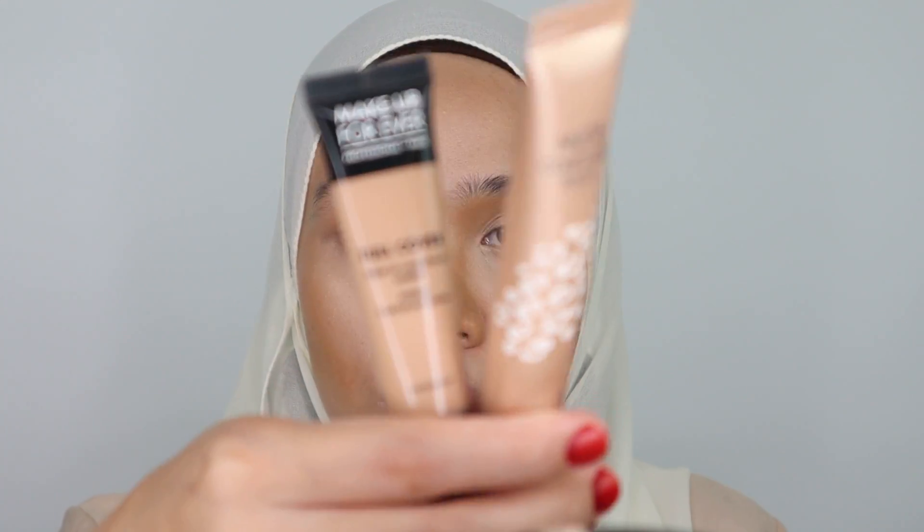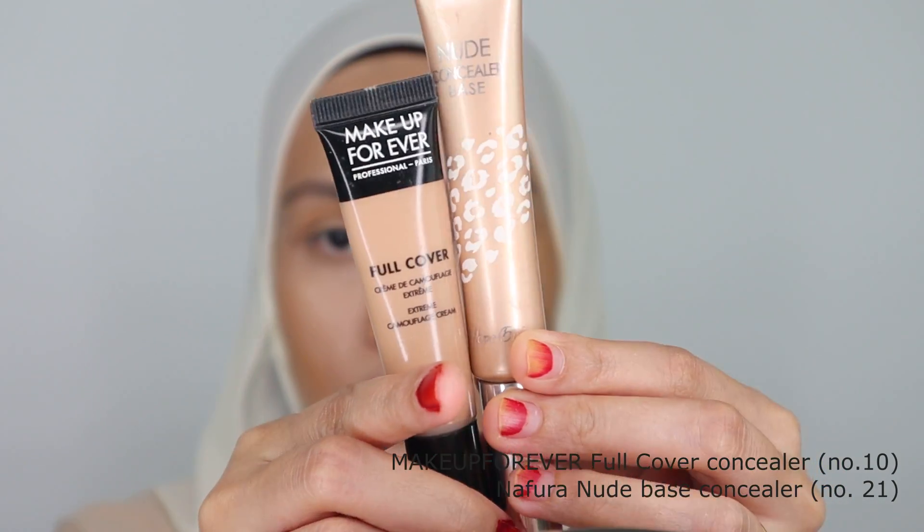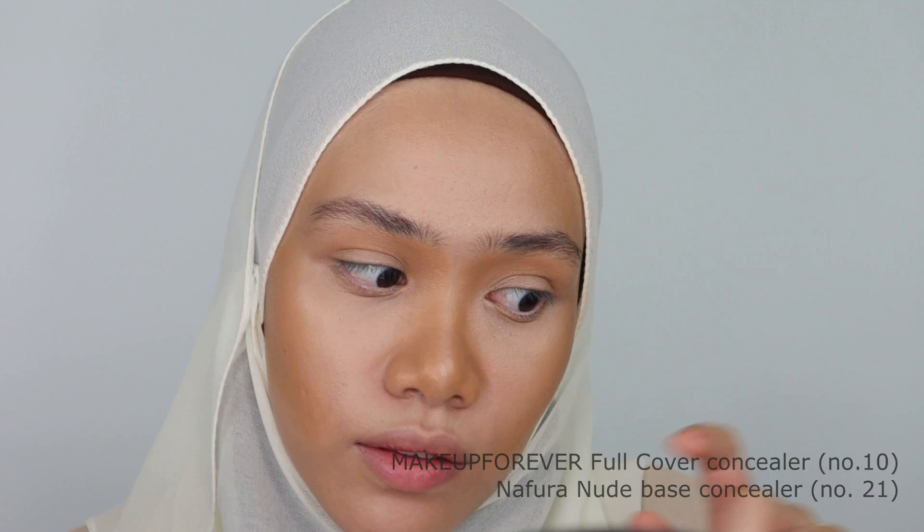For concealing some of the excessive hair here, I will be using these two concealers and mix them together to cover up the excessive hair.